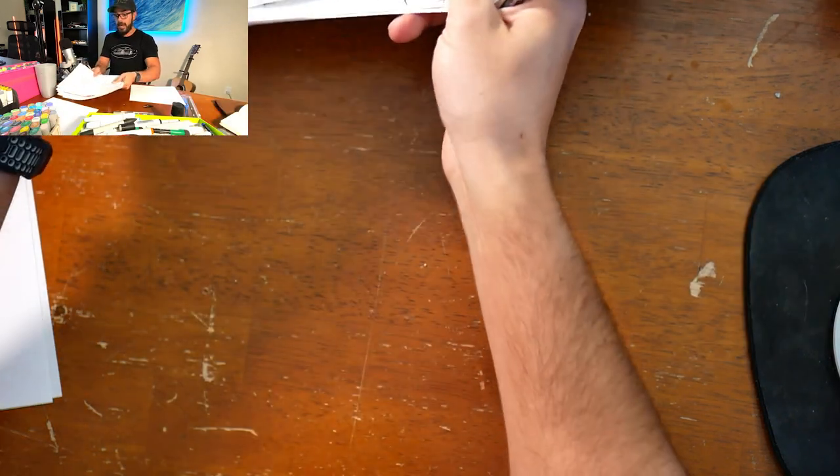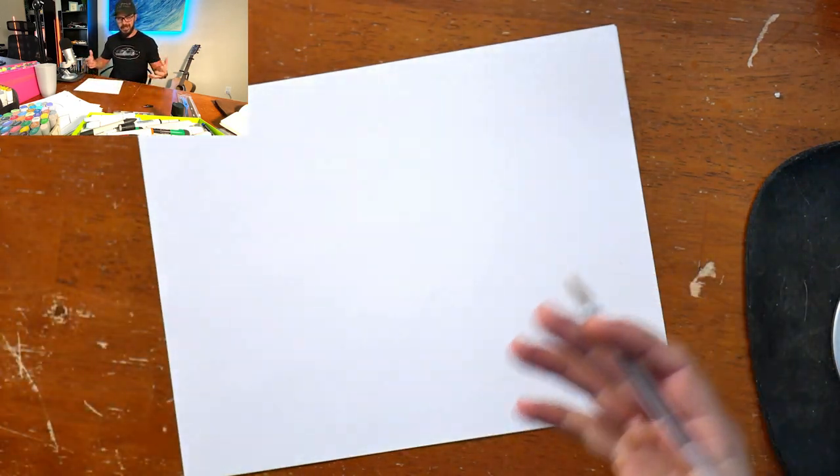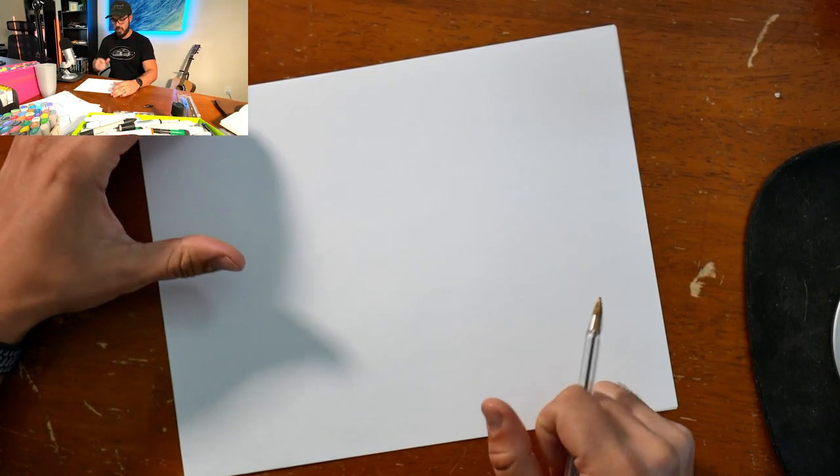I know this for a fact — I had a lot of problems with perspective myself when I started off sketching, and I still sometimes have problems with perspective. But in this video, we're going to talk about three simple steps to become better at sketching in perspective.